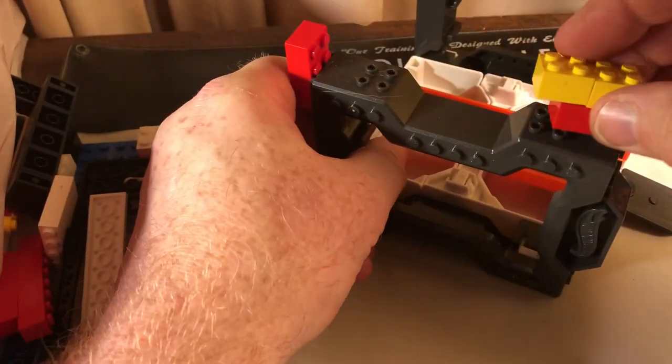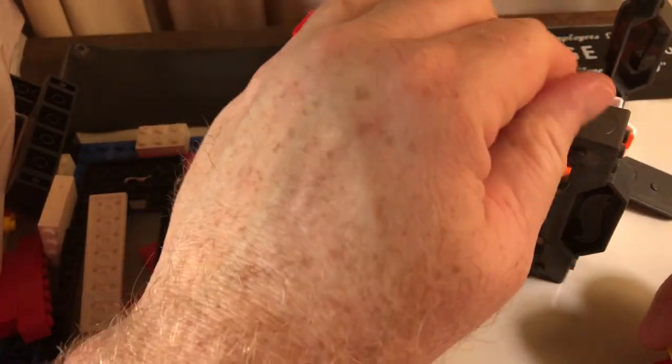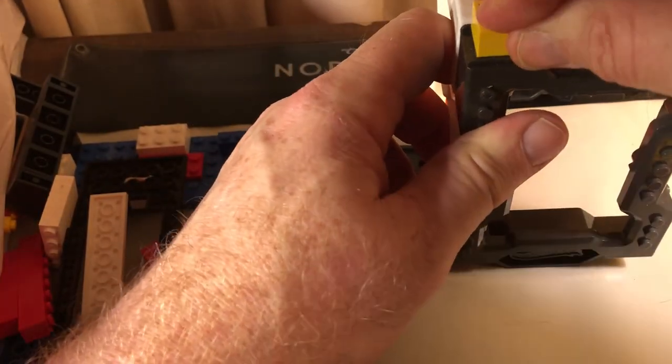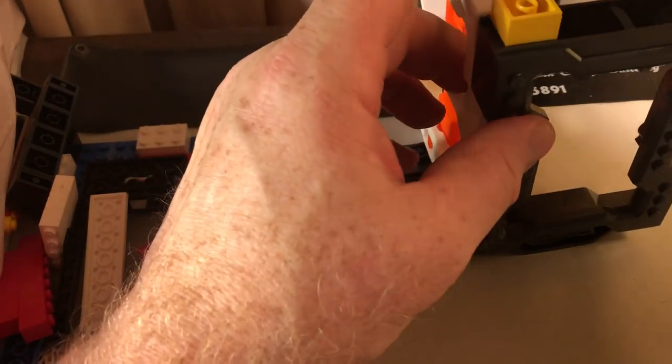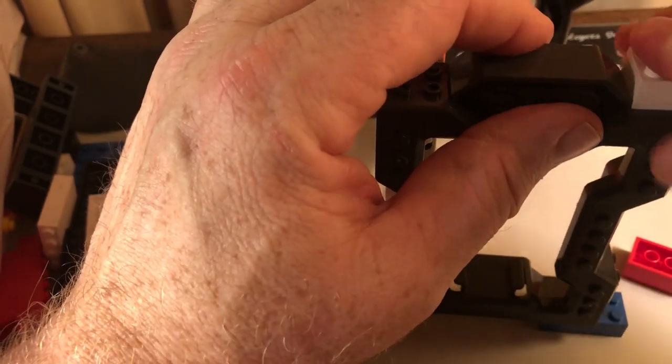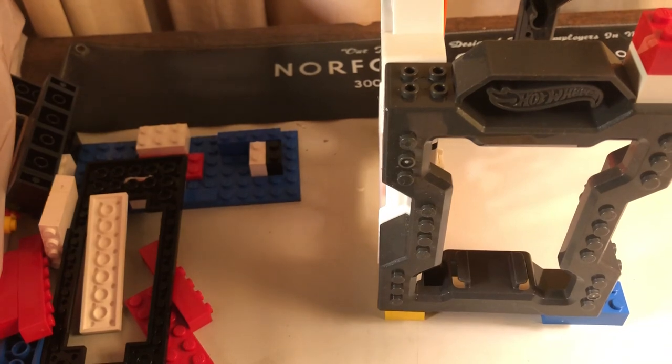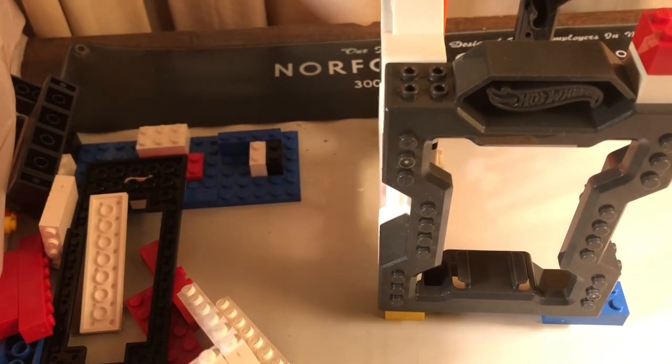Hot Wheels Legos do connect to these — it connects in a lot of different ways. So you can build this up and do a lot of things with it. I think it's kind of cool. The trick bricks are compatible with Legos — I should say not made for Legos, but compatible.